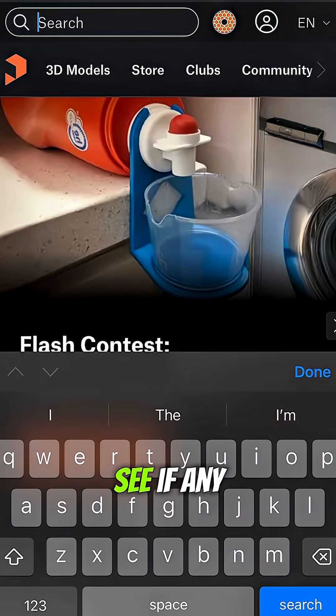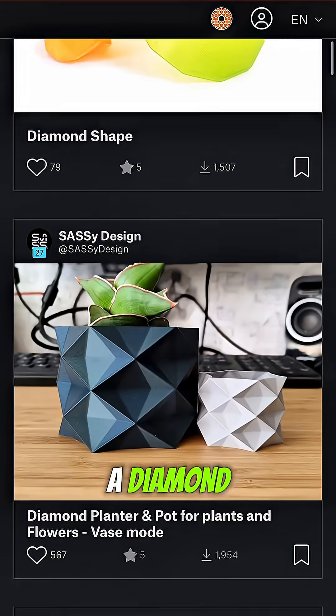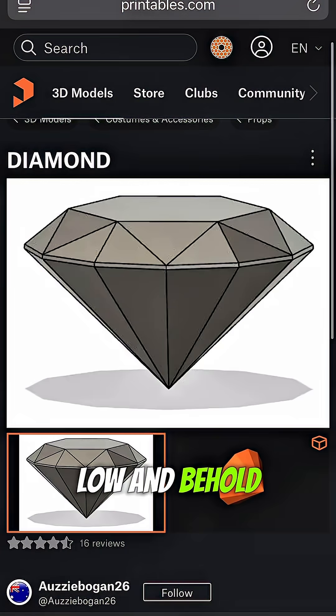I'm going to go to Printables and see if any schmuck has made a diamond. And look at that — lo and behold, there's a diamond.